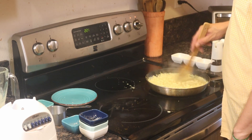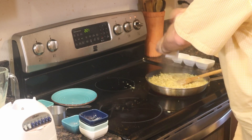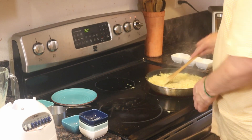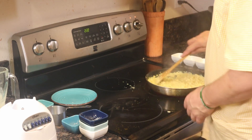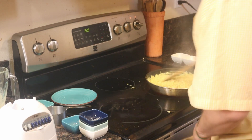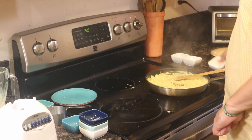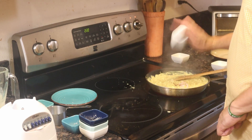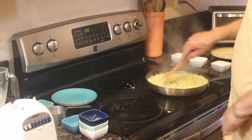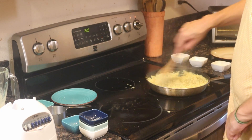Now mix in your fresh black pepper — it tastes so much better when it's freshly ground. Stir in your red pepper flakes and your kala malak. You can sprinkle in your dried chives, fresh chives, or spring green onions, but I like to add them at the end.